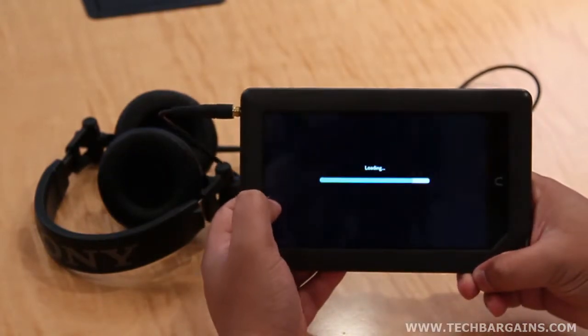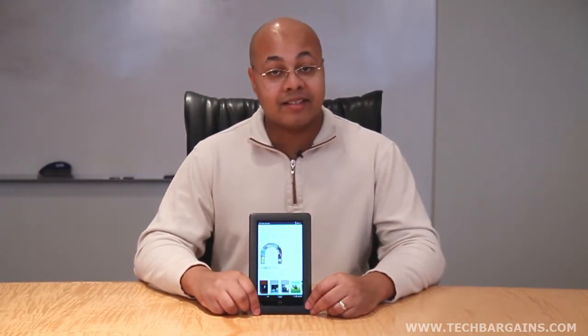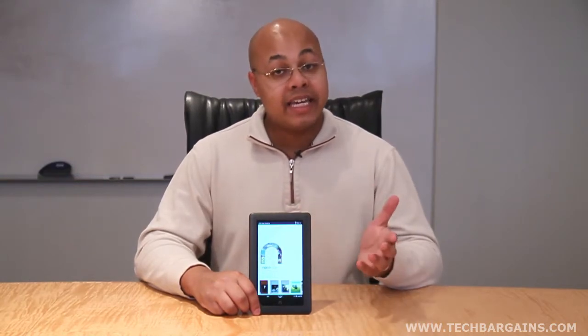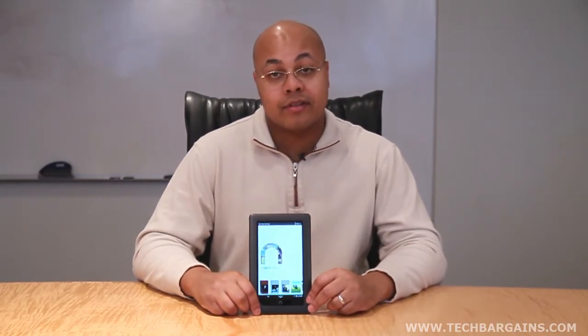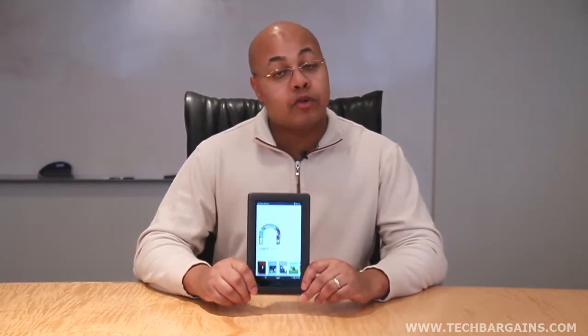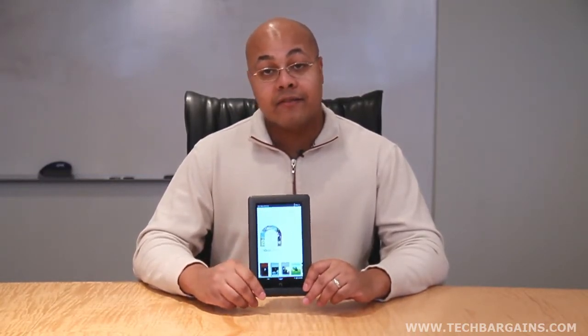We weren't sure how the Nook Color would perform compared to other e-readers on the market, but we were pleasantly surprised to find out that it did exactly what it claimed to do. As an e-reader, it hosts a very comfortable reading experience that can be customized based on a user's individual preferences. Plus, it has access to more than 2 million magazines and books, which would be more than enough to appease any discerning bibliophile. And thanks to the bonus features, this can be turned from a simple e-reader into a multi-purpose device. While we would have wished that it had extended battery life, 3G functionality, or more solid design features, we found overall that this was a unit we had to wholeheartedly recommend. For these reasons, we decided to give the Nook Color a 4.5 out of 5.